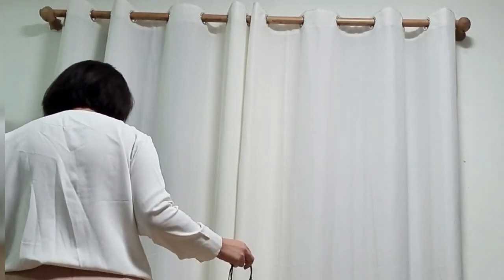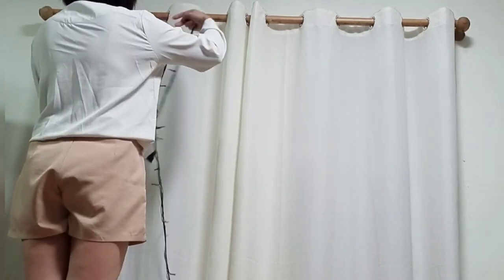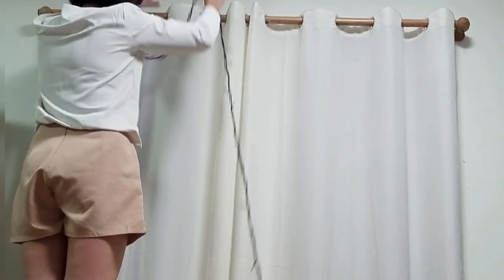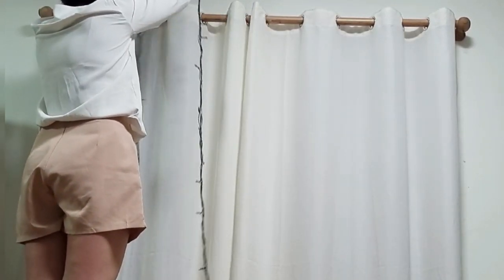First of all, make sure that you are either using a blackout curtain or you covered the window such that light won't shine through. Here's a sample photo of a tulle backdrop with sunlight shining through. But of course, if you're having the party at night, then you can skip this step.